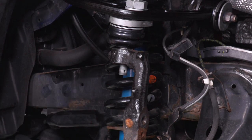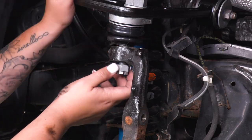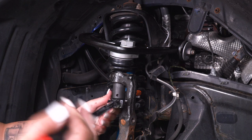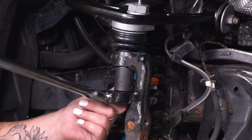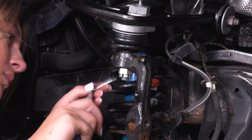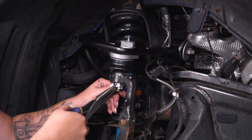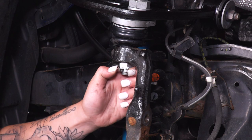Next we can get our castle nut on here as well as our cotter pin. Install the castle nut as hand tight as you can — you may want to raise up the pole jack a little bit. Then tighten that up with a 22-millimeter socket, which is going to be a little bit different than the factory one. Then take our new cotter pin, grab a pair of needle-nose pliers, separate them — you just wanna make sure that it's not going to come out once it is installed.